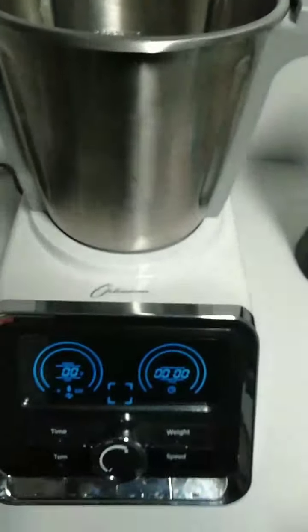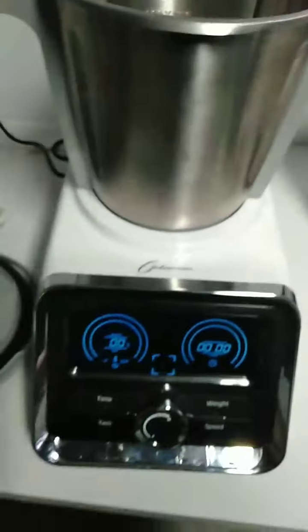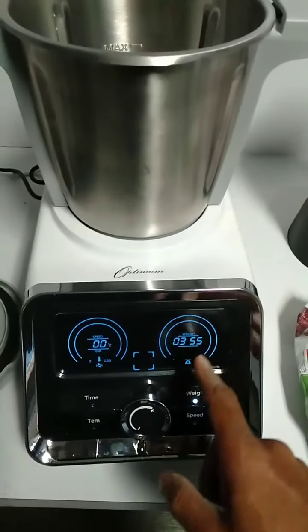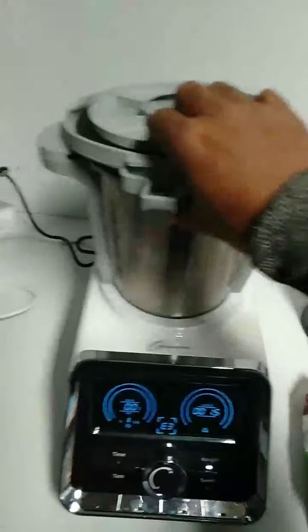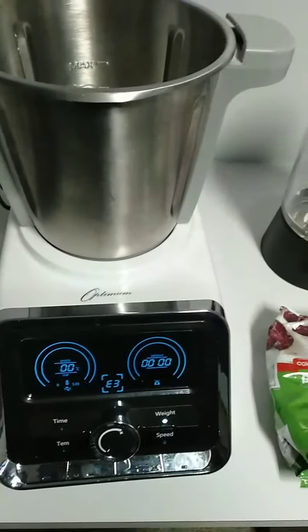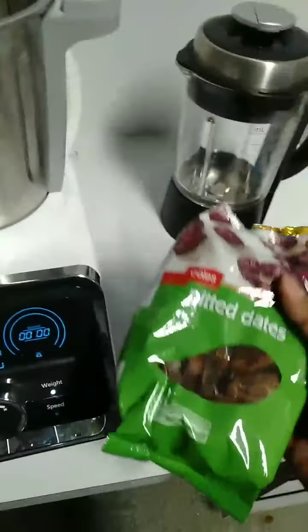That's normal, don't worry about that. Now I'm going to add ingredients. If you have some ingredients and you want to scale them up, press the weight button. It will show 355 — I think that's the weight of the lid. Reset it by pressing the weight button again, and then you can add ingredients.